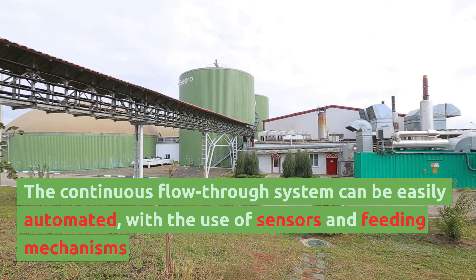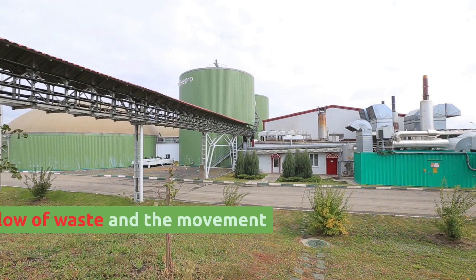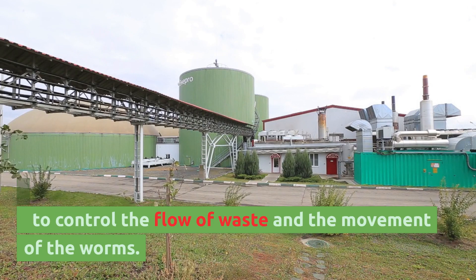The continuous flow through system can be easily automated, with the use of sensors and feeding mechanisms to control the flow of waste and the movement of the worms.